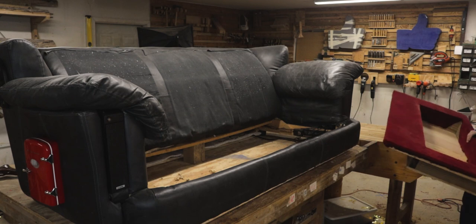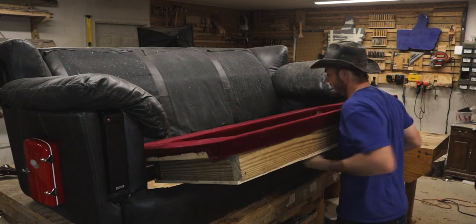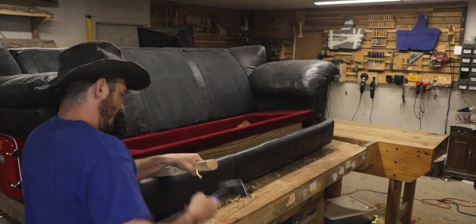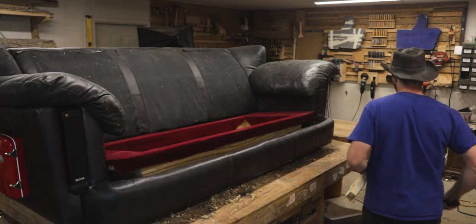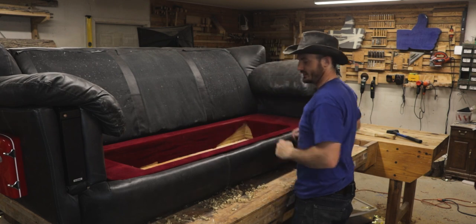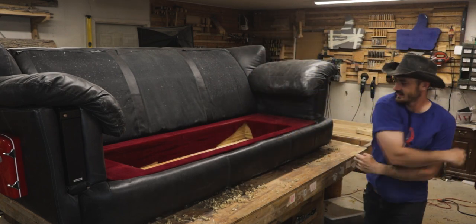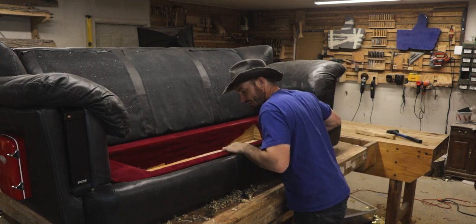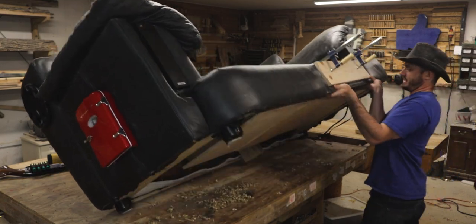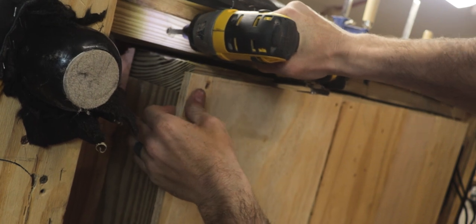Now for the moment of truth. The way I designed it, the box had to be slipped into the back support and then pushed back until it fell into the front support. It took a little bit of persuading, but when it fell into place I was ecstatic. At that point it only needed a few screws to be held in place.